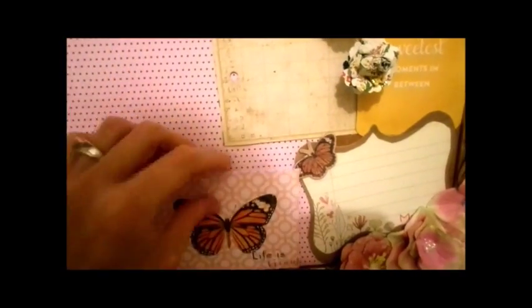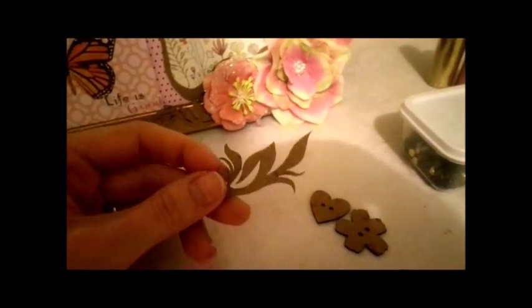This is my design team project for the Robin's Nest. These are the beads from the Black Forest collection — I used the gold ones. I also used one of the rub-ons from the Viva La France collection. The one I used says "Life is good" — it's a little butterfly tag. From the button shape set I used the heart one and the little flower one. And from the Fanciful Elements collection, I used these right here. Those are all the products I used from the Robin's Nest collections. This is my final project.